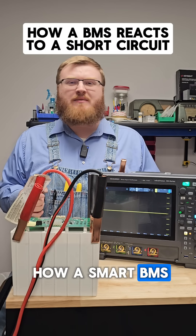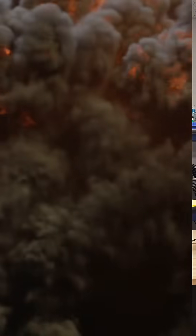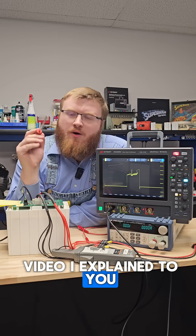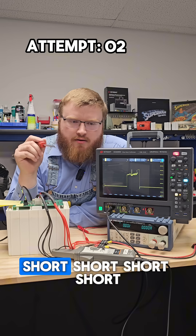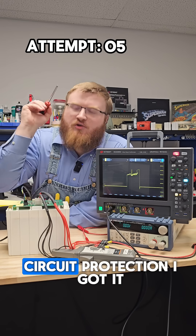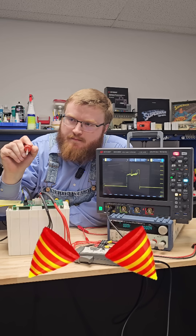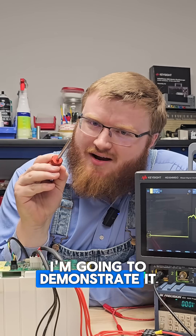In today's video, I'm going to show you how a smart BMS reacts to a short circuit. So in a previous video, I explained to you why parallel FETs are important for short circuit protection. But in today's video, I'm going to demonstrate it.